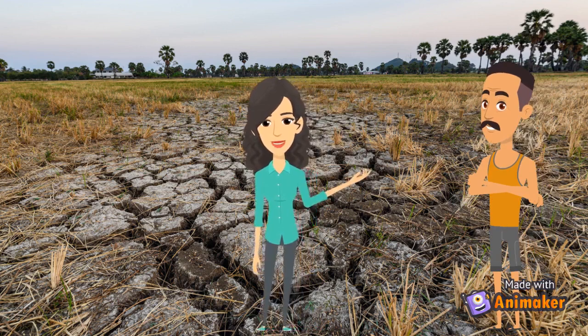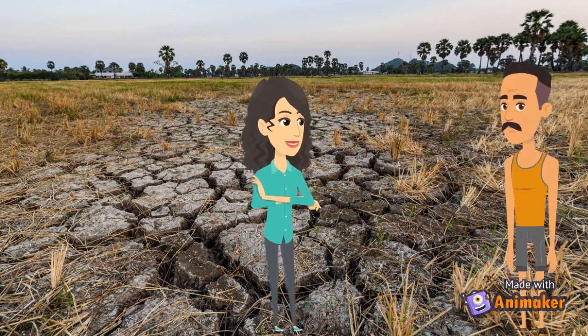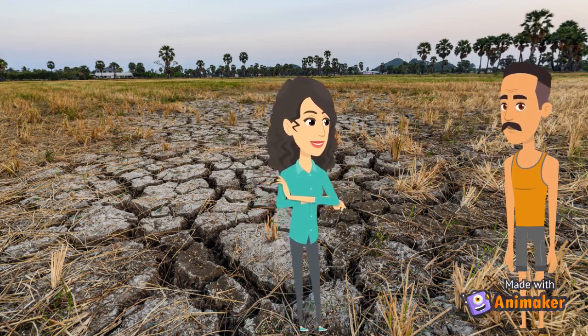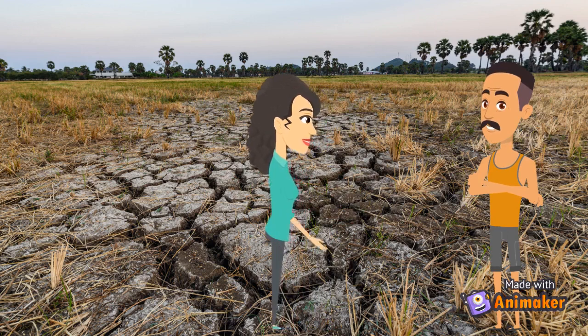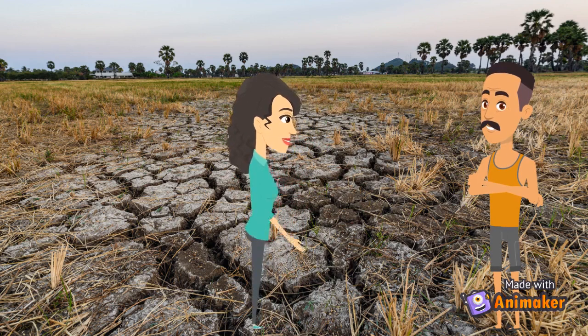Okay, relax, don't worry, I will definitely solve your problem. Wow, that's great, I was sure you are going to help me. Please tell the solution. Sure, Hari. First of all, you should stop using chemical fertilizer from now onwards and switch to biopesticides.